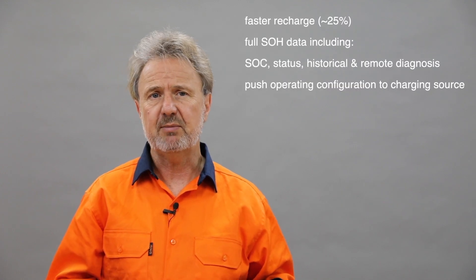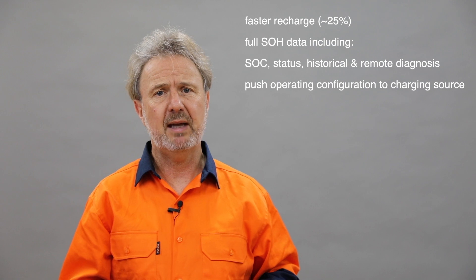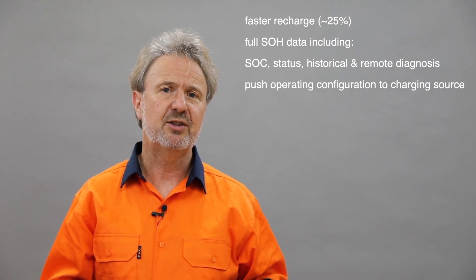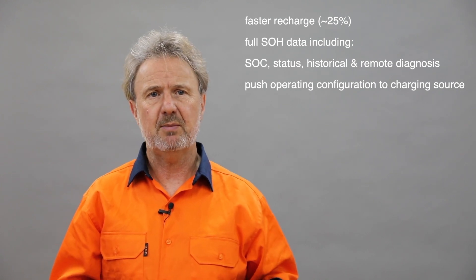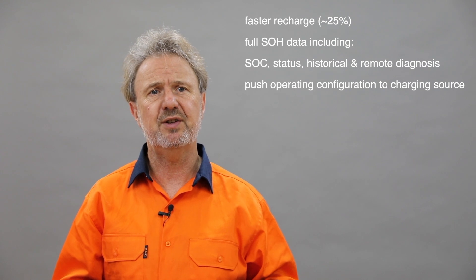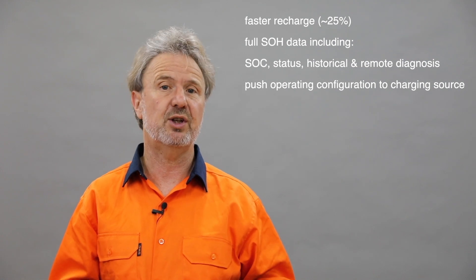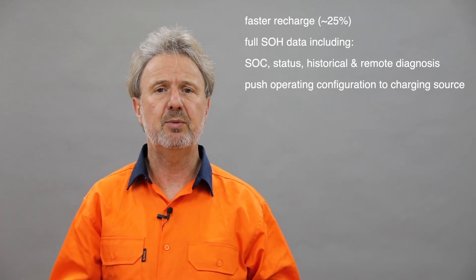Let's look at some of the pros and cons. Managed battery — what are the pros of having a comms management system? A communication system that allows the battery to talk to the charging source and vice versa. One of the advantages, particularly with lithium-ion phosphate batteries, is faster charging. Typically you'll get more than 25% faster charging with a managed battery, because of the ability to adjust the charging profile to suit the characteristics. Because the BMS built into the battery is constantly measuring temperature and voltage of the cells, it allows you to push the edge a bit more in terms of rate of charge compared to having no communication.